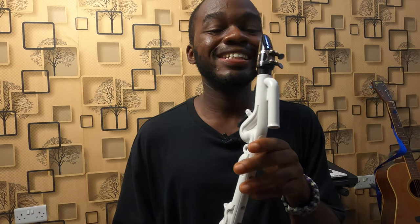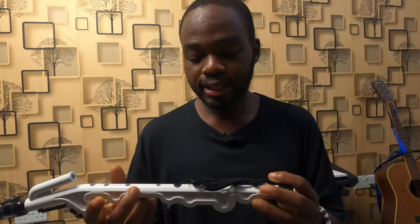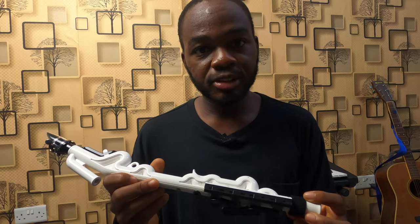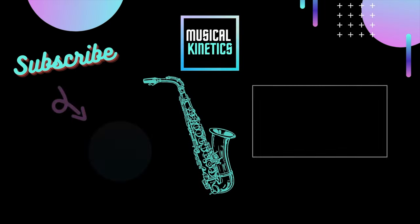So can this thing play chromatically? The answer is yes. Is it easy to play chromatically? The answer is no. I'm going to do some more work with it and hopefully we can get some stuff done. We'll see you next time.